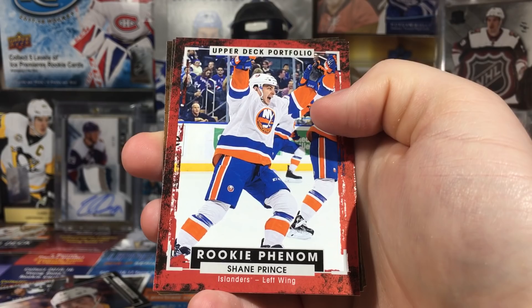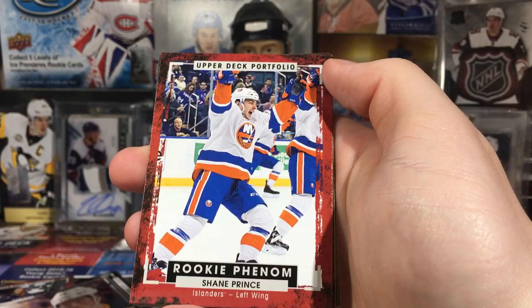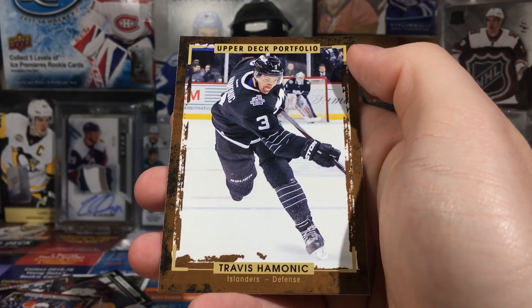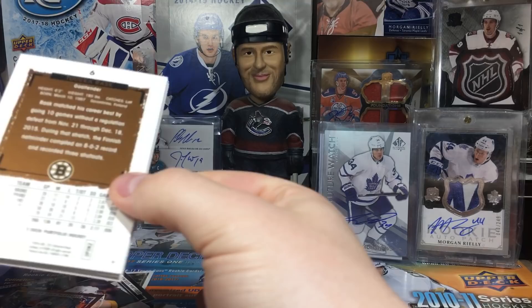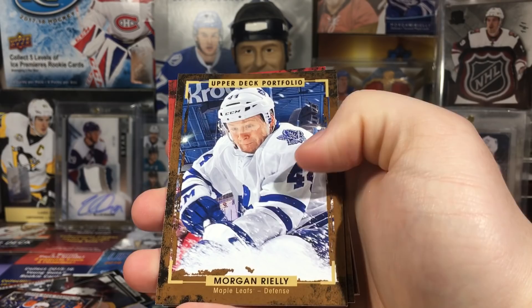Shane Prince was on Ottawa to start the season - this set is kind of like an update since it was made in the summer but his card here shows him with the Islanders. There are a couple other players like that. TJ Oshie, Marian Gaborik, and a lot of pictures here are from the 15-16 season. Mike Green - cards every which way again. Ryan Miller, Morgan Rielly - I know there's a base auto of this one.